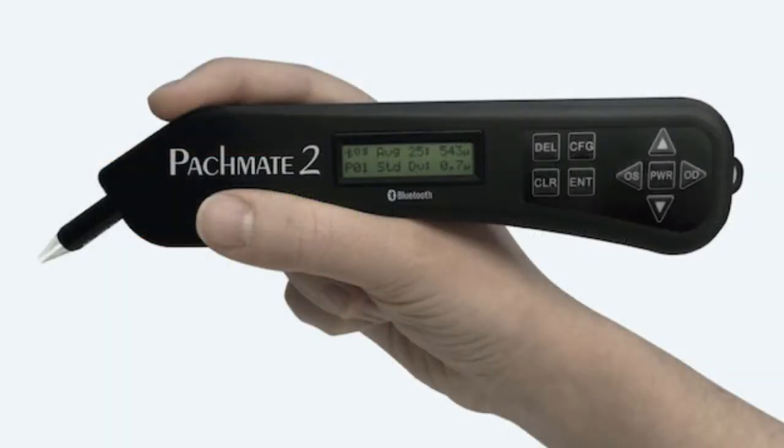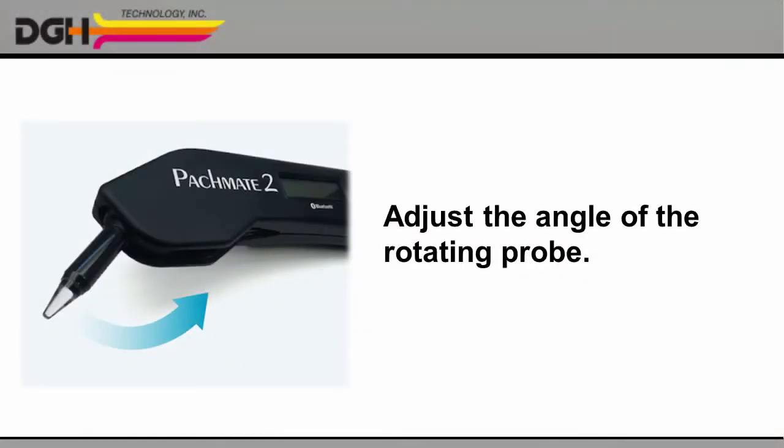Let's take a closer look. The PacMate 2 includes an LCD screen where you can review your measurements, simple controls to help you adjust your settings and navigate your measurements, and the ultrasonic probe itself. You can easily adjust the angle of the probe to make the procedure more comfortable for you and for your patient.